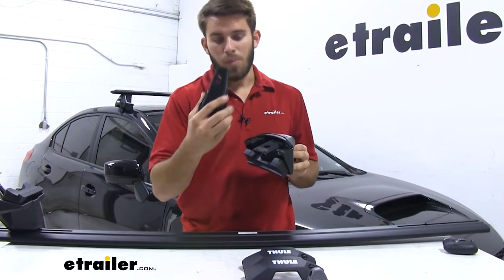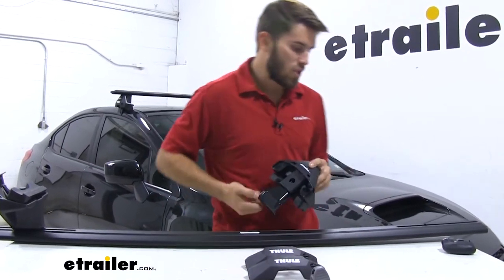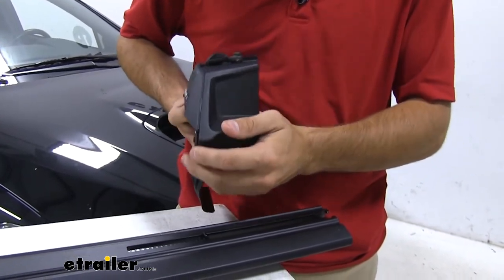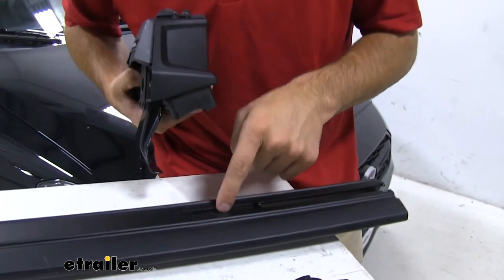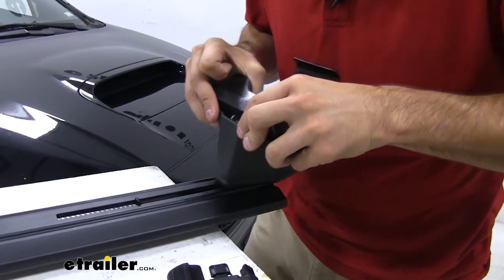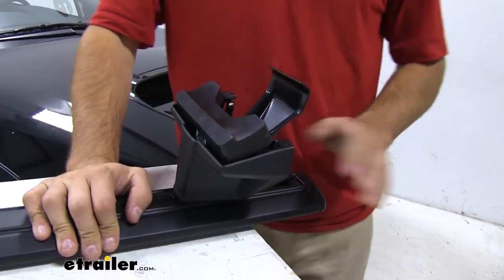Once we have the pad on, we're going to grab our rubber-coated hook and put it inside the bracket — just put it in and push until you hear a click. Now coming over to the side of our crossbar, we're going to push in on these two silver buttons to open up the channel. The scale is already set to 37.5 per our instructions, with the numbers engraved on the scale. Push in on those silver buttons, slide it in until it butts up against the scale, then let go — now it's locked in place. We'll put the end cap on, and we're ready to get it on our roof.